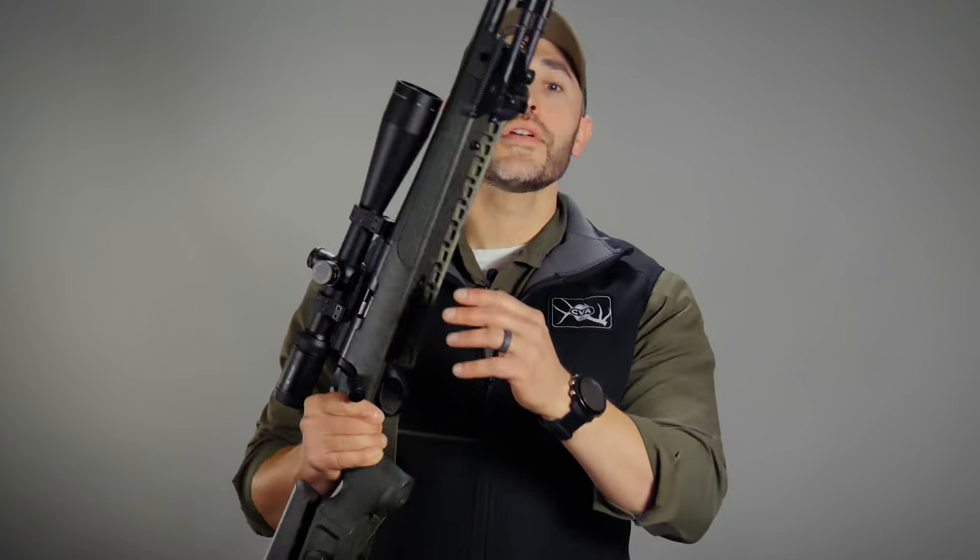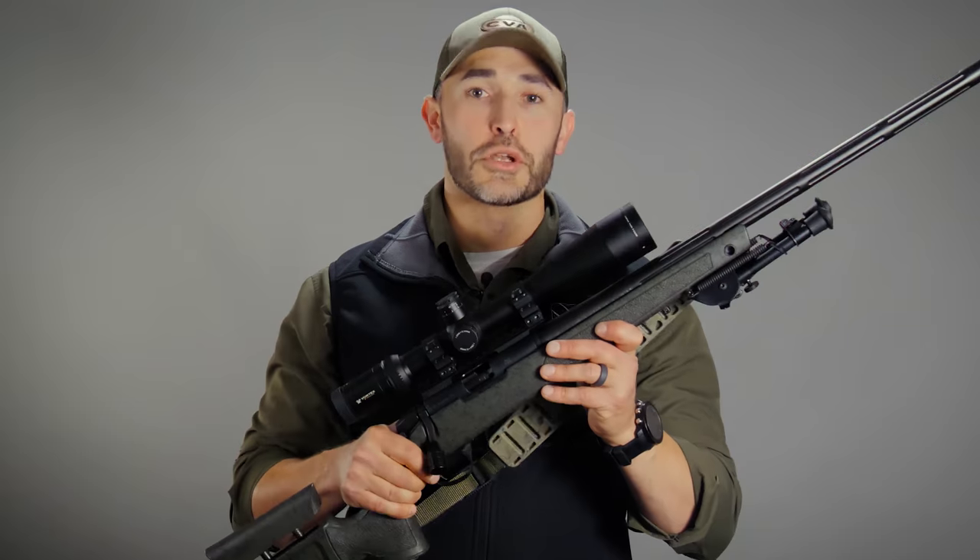Hey guys, this is Jason Sebo with CVA and today we're going to review the instructions for the proper and effective use of our new Paramount Super Magnum muzzleloading rifle. Let me be clear, this video is simply a review and is not intended to take the place of your reading and fully understanding the owner's manual that ships with your rifle.